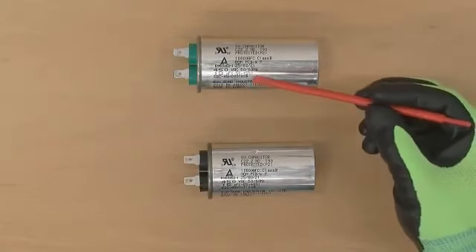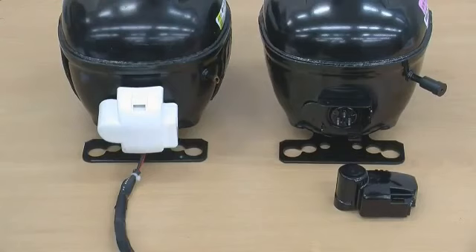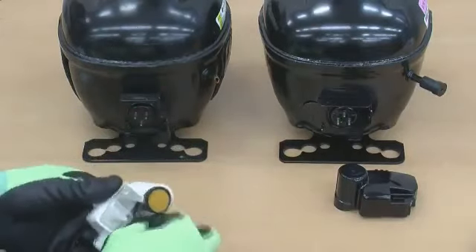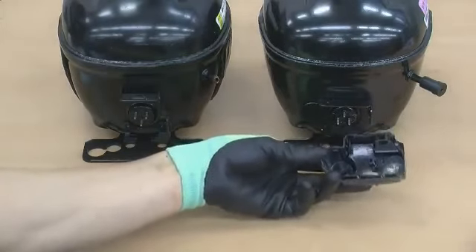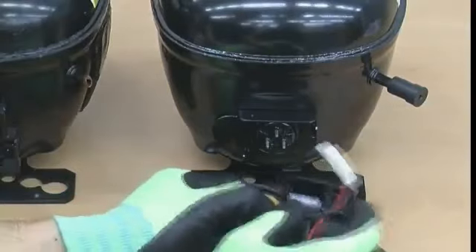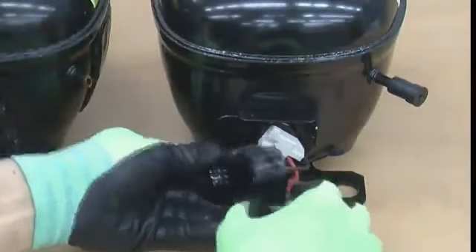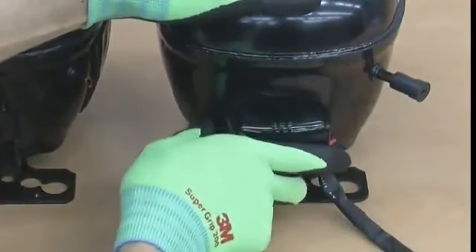Replace the capacitor — the capacitor type can be checked in the service bulletin. Then replace the compressor. For replacement, remove the PTC cover and harness of the previous compressor. Connect the previous harness to the new black PTC cover from the side to finish the assembly. Check the installation guide that comes inside the box for further replacement details. Once all steps are completed, plug in the refrigerator and check for normal operation.